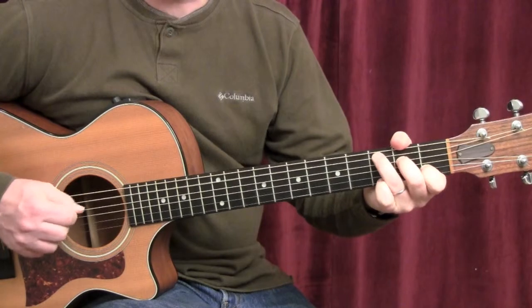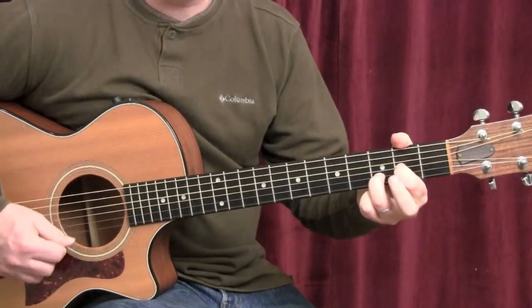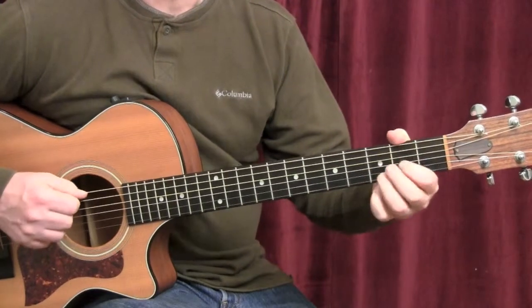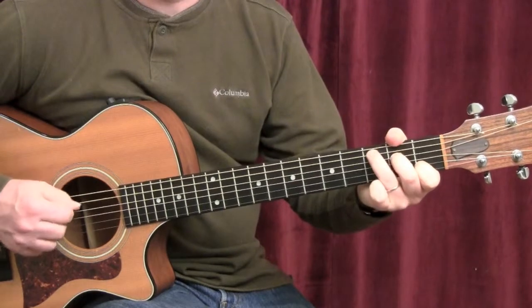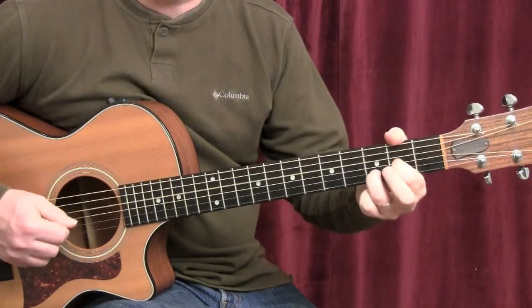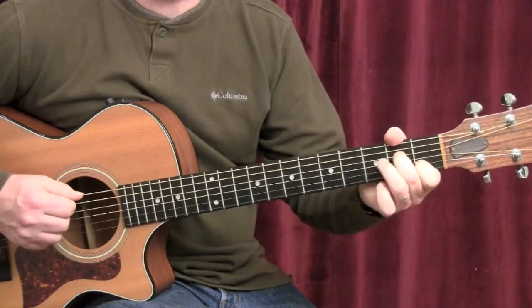Go to the C chord, the same thing, but then we come back on the B. Dsus2, back on the B. The timing would sound like this. One and two, three, four. One and two and three and four. And one and two, three, four. That's the whole verse.